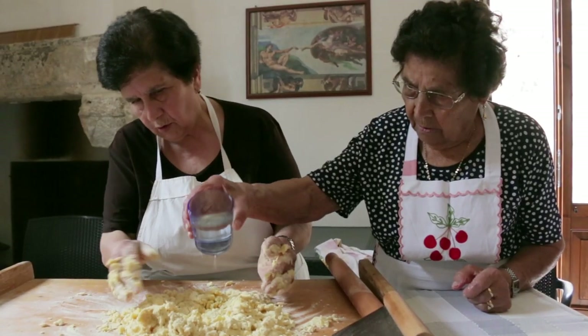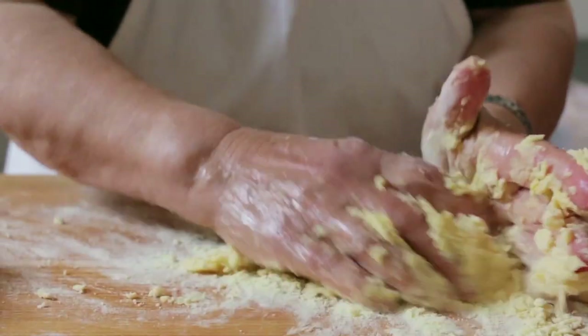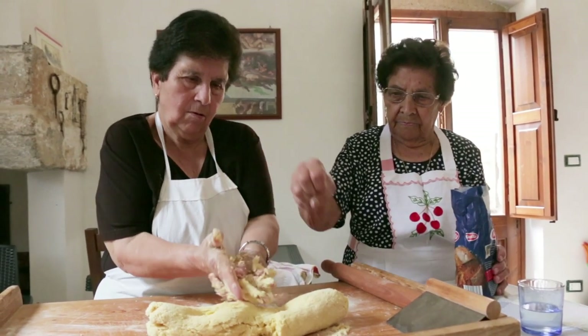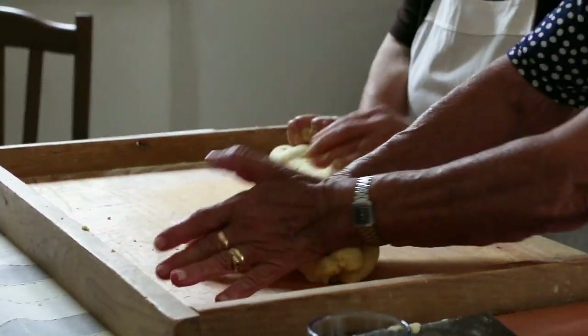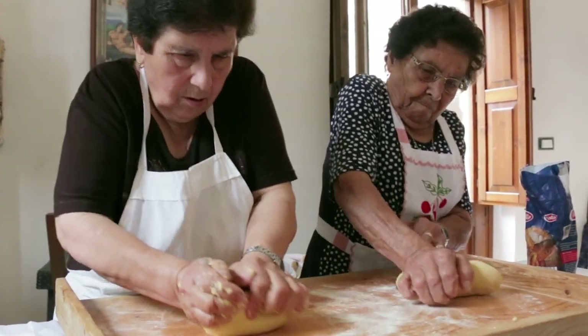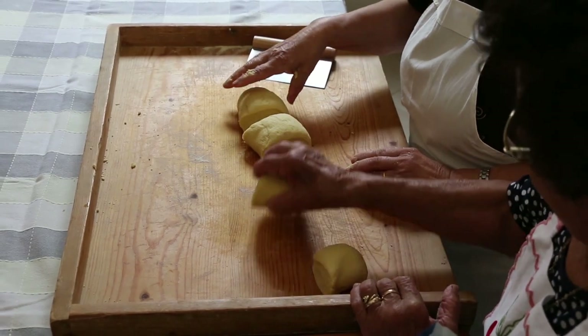Water is needed to bring the dough together. Using flour is a good way to clean sticky hands. Natalina and Teresa knead the dough for a good 10 minutes, then divide it into manageable sized pieces for rolling out.